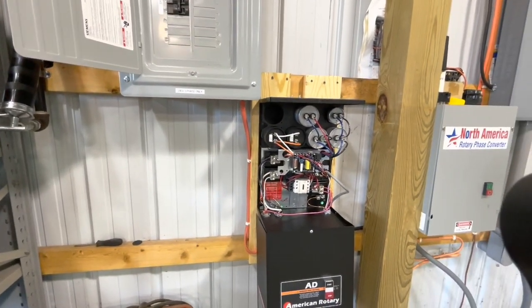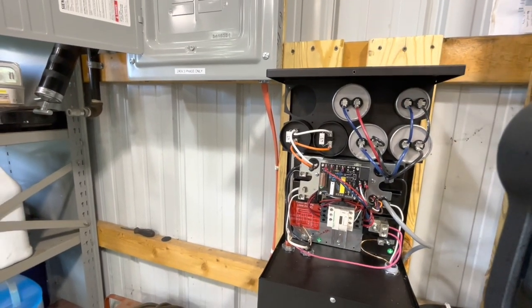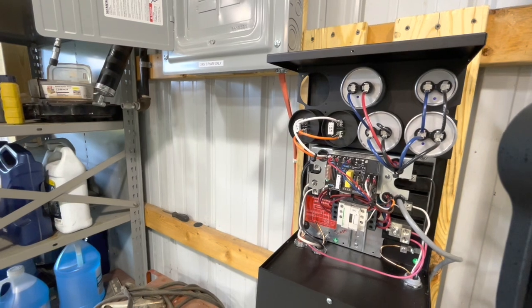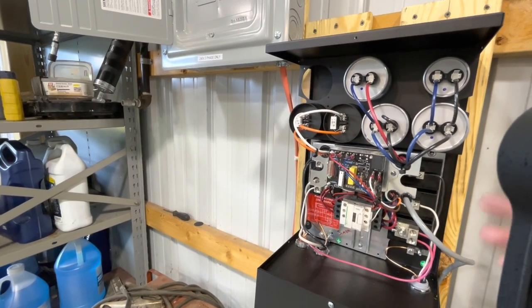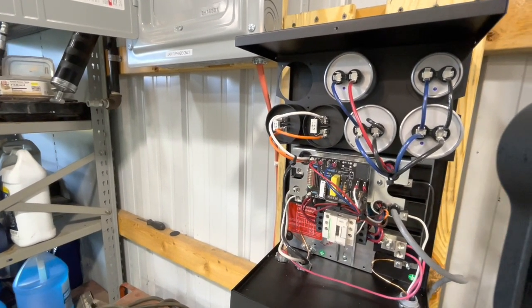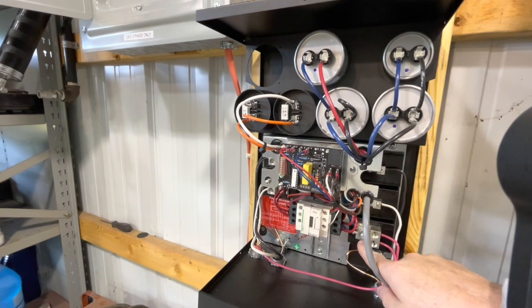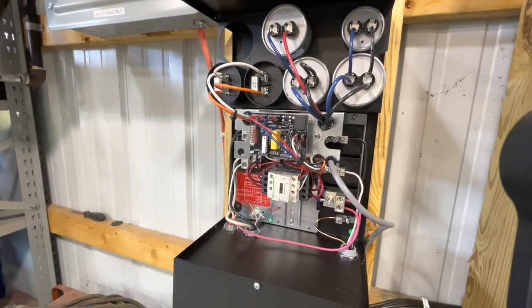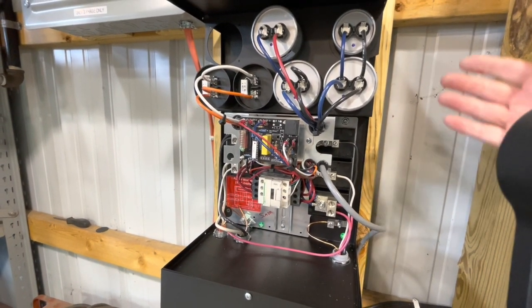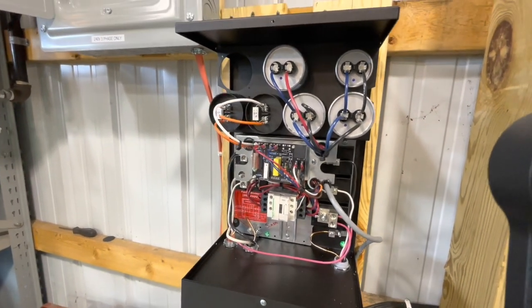These are very simple. You have some start capacitors up here, and these three wires are coming from the electric motor. When you hit the start button, it takes your incoming single-phase and shoots it down to the motor. At the same time, these start capacitors — you can see the blue wire on the bottom leg — give the motor a shot of juice through the capacitors so it spins right up.